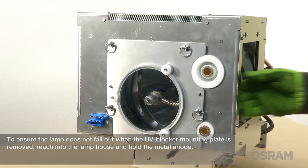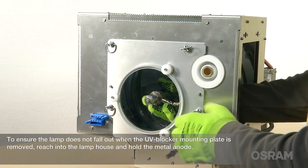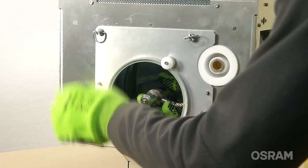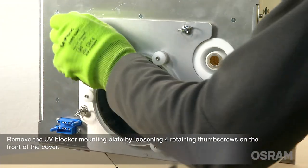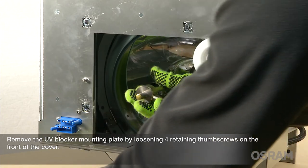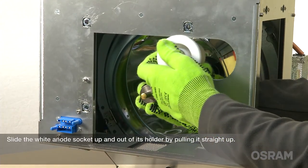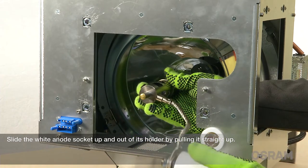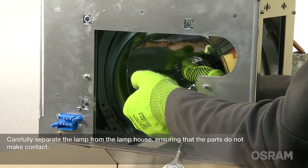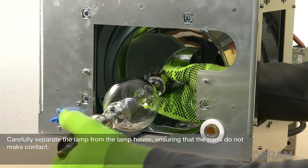To ensure the lamp does not fall out when the UV blocker mounting plate is removed, reach into the lamp house and hold the metal anode. Remove the UV blocker mounting plate by loosening four retaining thumb screws on the front of the cover. Slide the wide anode socket up and out of its holder by pulling it straight up. Carefully separate the lamp from the lamp house, ensuring that the parts do not make contact.